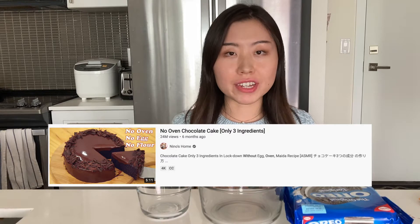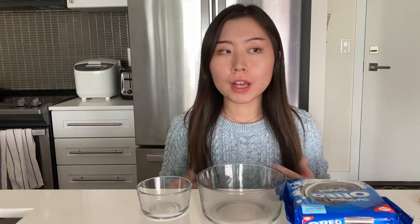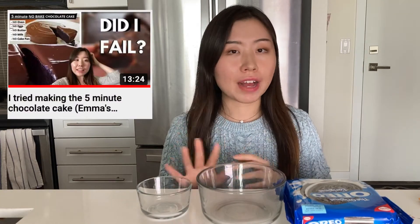Today we're going to try making the three-ingredient no-oven chocolate cake from Nino's Home. A few months ago I did something similar from Emma's Goodies — a five-minute chocolate cake with no oven and no pan. I'll link that video down below. That recipe used the microwave, but in today's recipe we're using the stovetop.